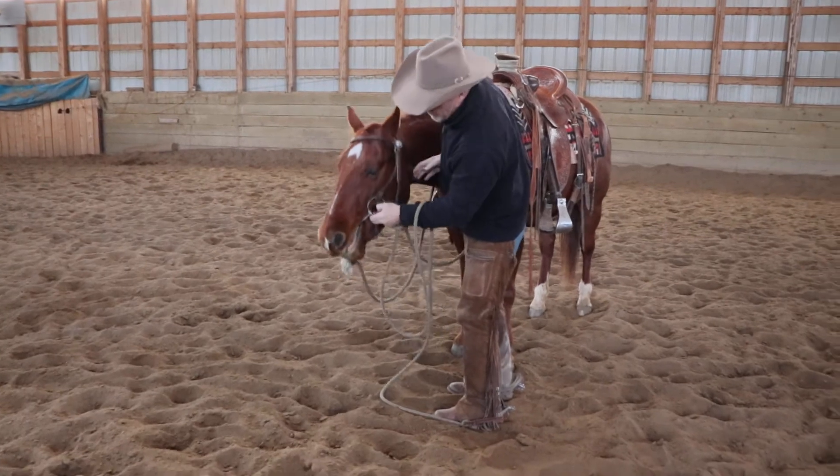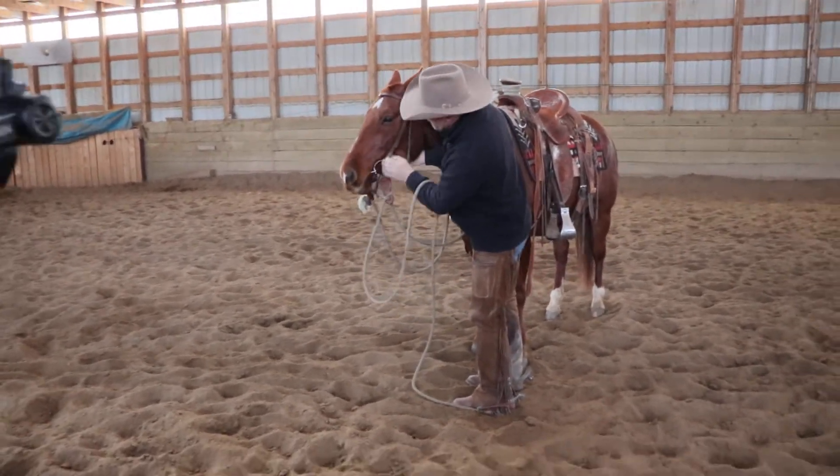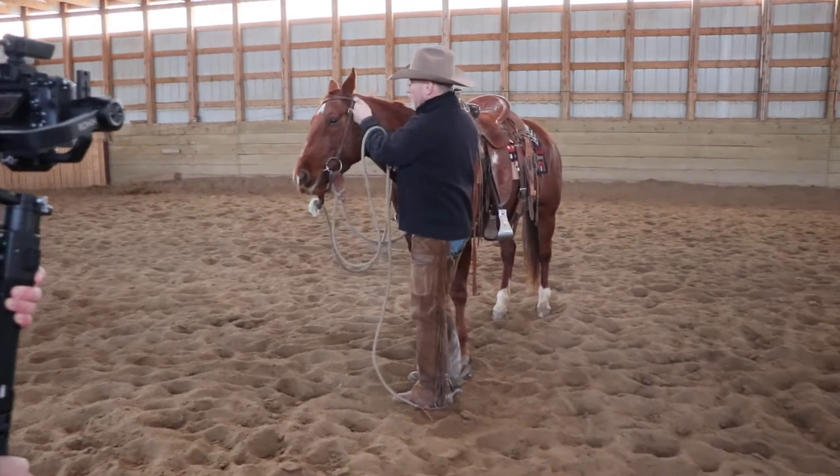And then snug it up. I don't want it too terribly tight in her mouth. The bit should just come to the top of her mouth right here. This could even be dropped one hole, but it's alright right now.